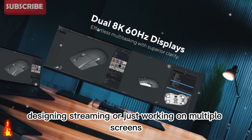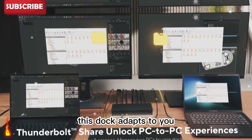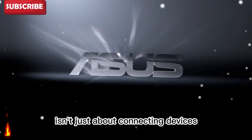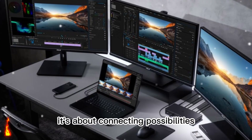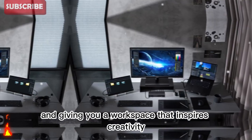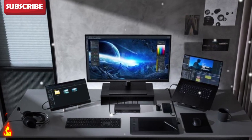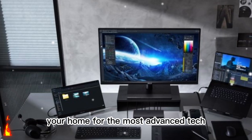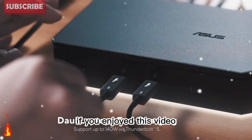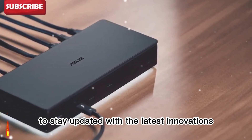Whether you're editing videos, designing, streaming, or just working on multiple screens, this dock adapts to you. The ASUS Master Thunderbolt 5 Dock isn't just about connecting devices — it's about connecting possibilities. It's about freeing you from cable mess and giving you a workspace that inspires creativity. It's a perfect blend of design, performance, and innovation. Thanks for watching Spec Hunter, your home for the most advanced tech that powers creativity and performance. If you enjoyed this video, don't forget to like, subscribe, and press the bell icon to stay updated with the latest innovations from the world of tech.